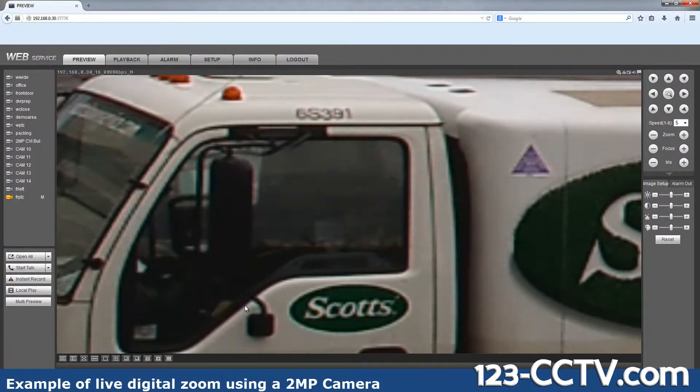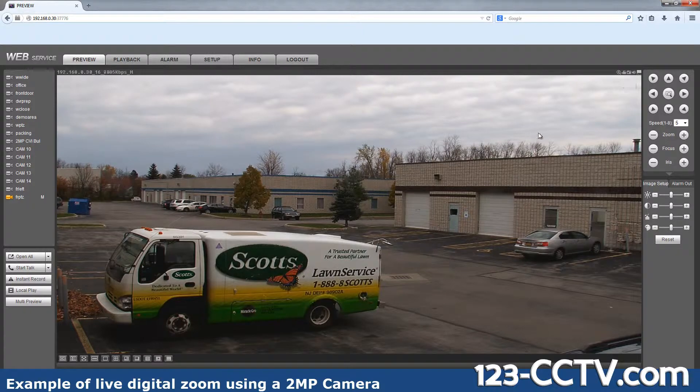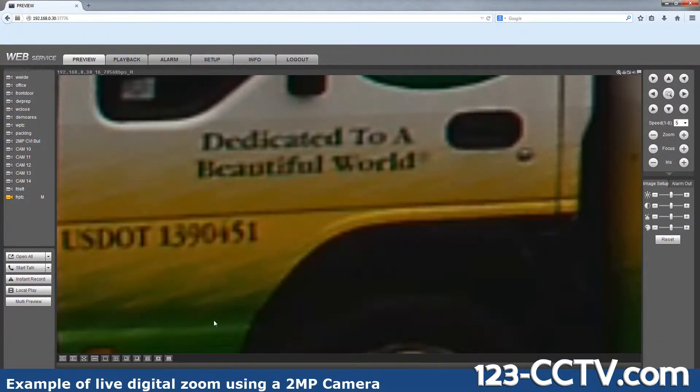If someone was sitting here you should be able to see their face. Let me give you another example — there's some lettering on the truck that I want to zoom into. I'll select that area and here you can see that it gets expanded.